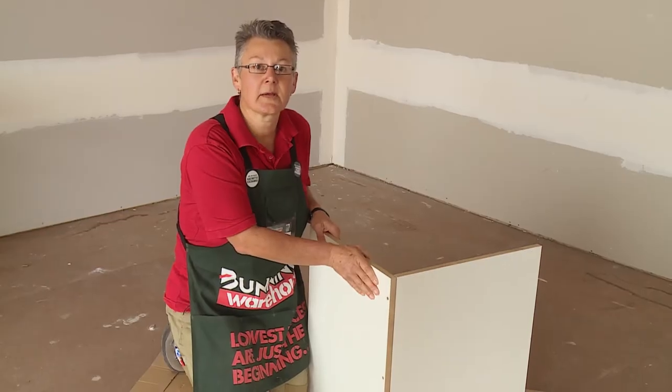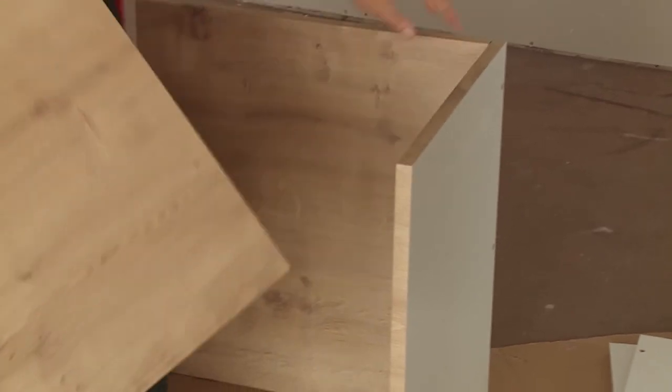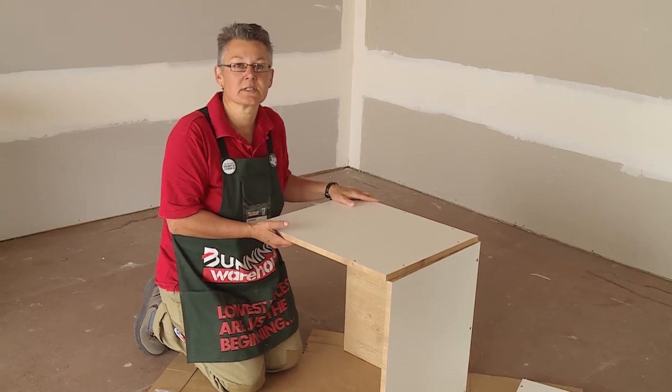Now we'll flip it around and do another panel. The microwave box is slightly different to all the other cabinets, so there will be a left and a right hand panel. You'll need to just check that before you put it together.